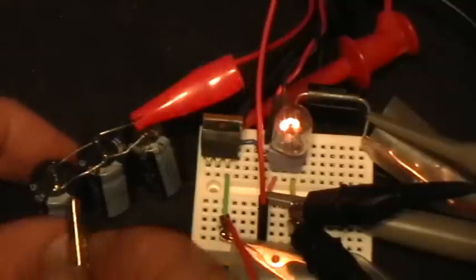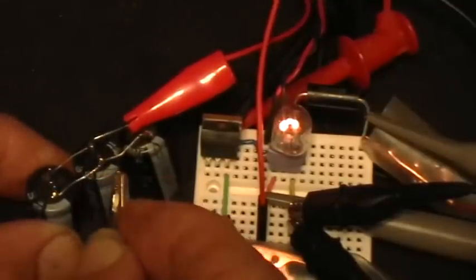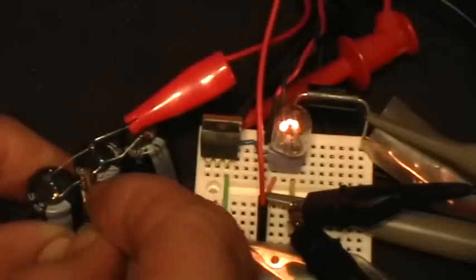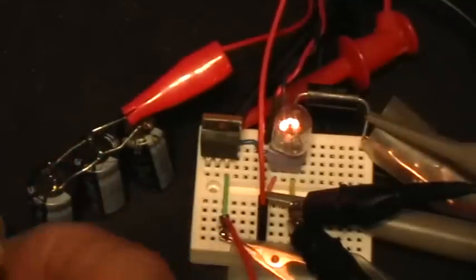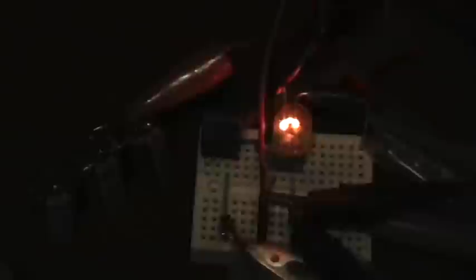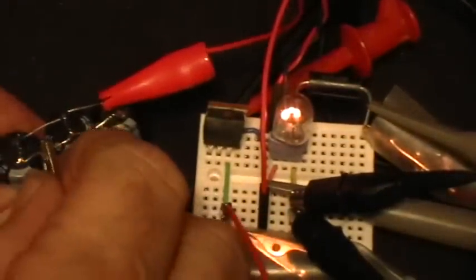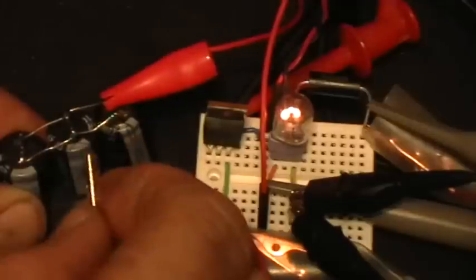Now with the full 21.3 ohms: disconnected, connected, disconnected, connected — you can see that the bulb gets a little bit dimmer when the capacitor is connected. With the overhead light off, you can see clearly that there's a relationship between the coil inductor resistance and the behavior of the circuit when that capacitor is connected.